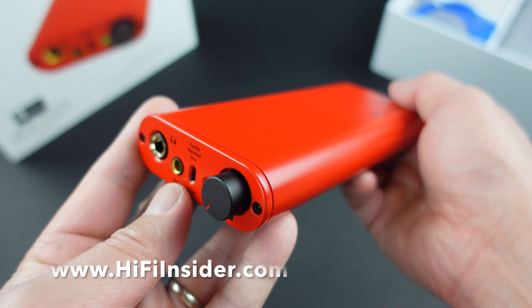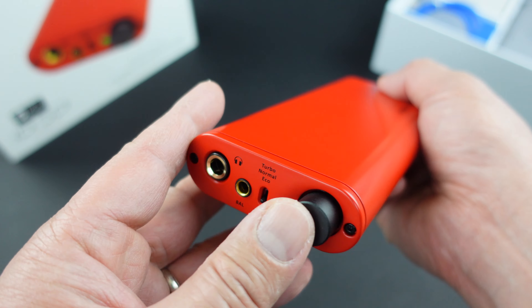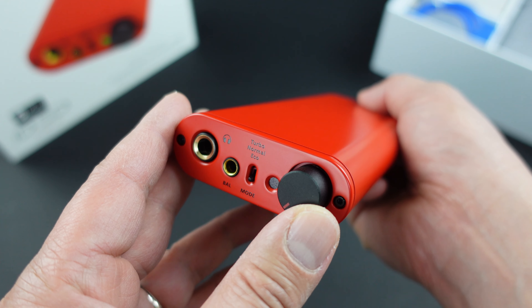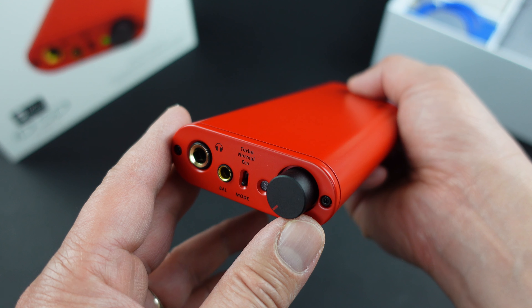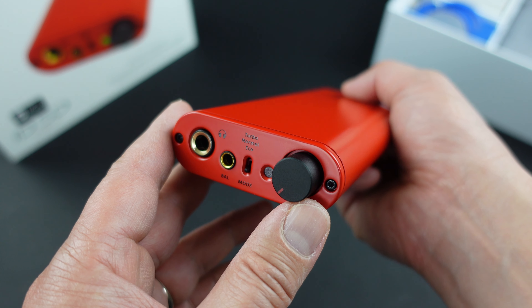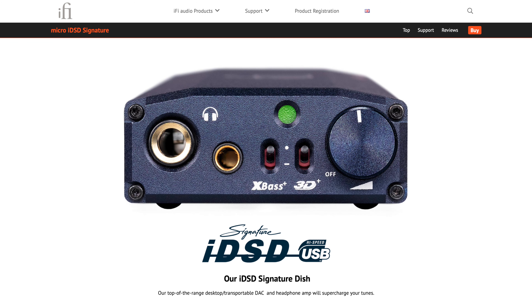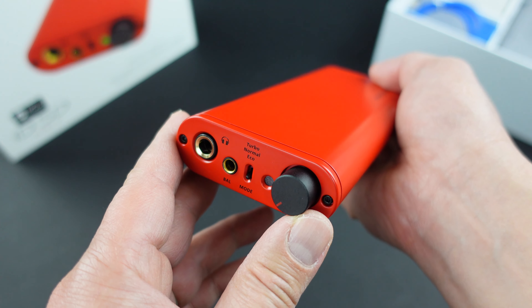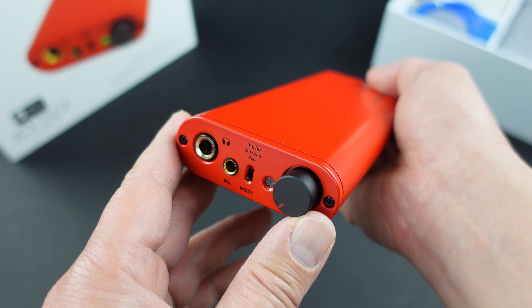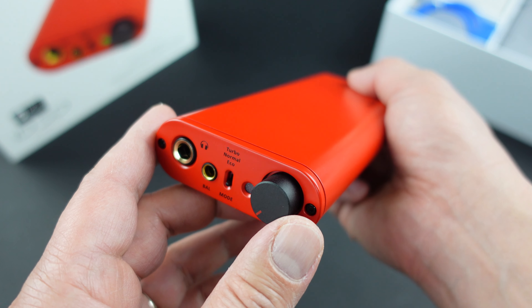The idea with this particular product from the press release is that this is their best sounding unit — they stripped out a lot of features to focus more on the sound. They also used audiophile grade components inside to achieve the best sound quality. I'm very excited to check this out. Obviously I just unboxed it so I don't know how it sounds yet, but from the last couple of iFi Audio products their sound quality has improved significantly. So I am going to expect this flagship product to sound amazing, and at this price point I think it's a very good value if it does sound really, really good.